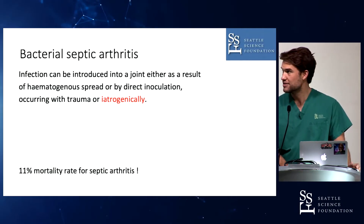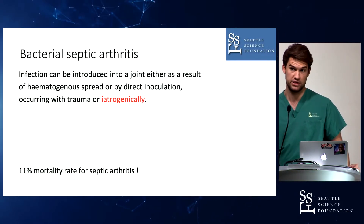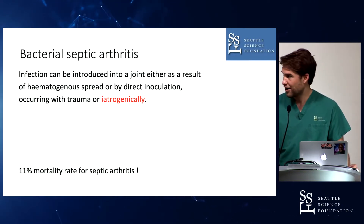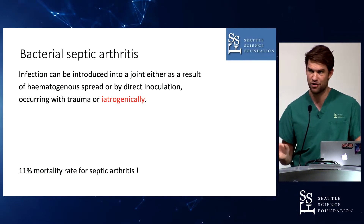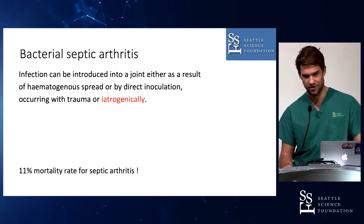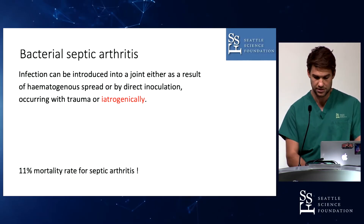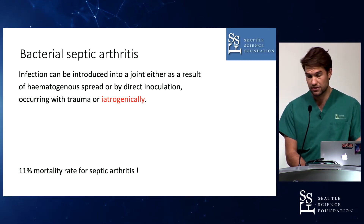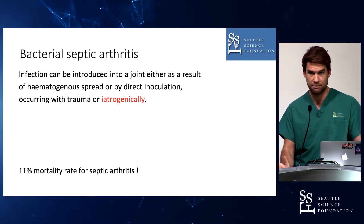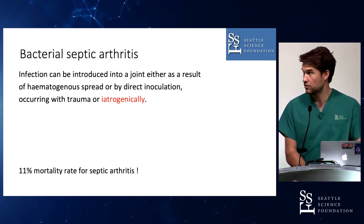The main reason why we puncture a joint is to get a diagnostic — this is one of the diagnostic criteria to prove there is bacterial arthritis. I marked iatrogenic infection in red, because this is the main problem with puncturing joints. If you're not careful enough, you can bring bacteria into the joint, and that's the worst case scenario. There is about 11% mortality for septic arthritis in general, so it's quite serious and you really have to do it in a nice and clean way.